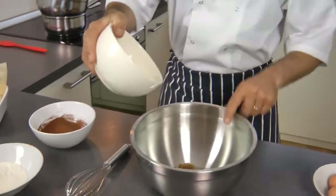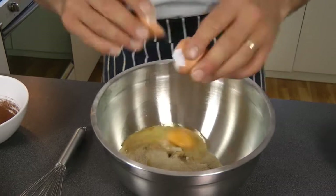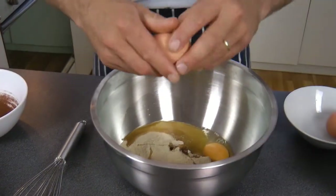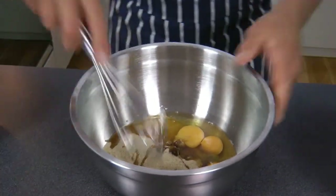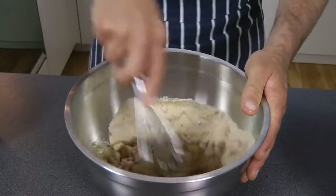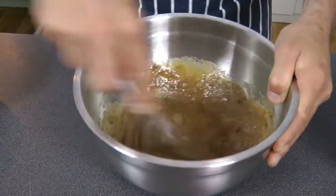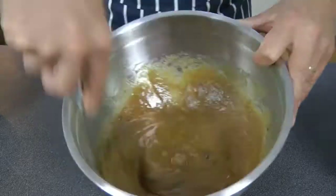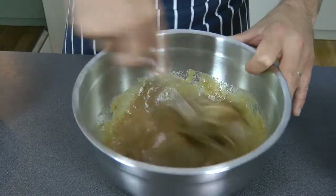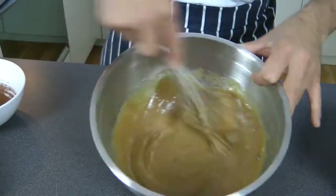We move on to the mixing now, very easy. Just add both sugars into the mixing bowl, crack your three eggs in, and give it a nice whisk. You don't have to do it for 20 minutes — about five minutes will do it. Just make sure everything is mixed together.